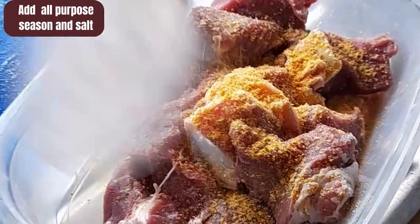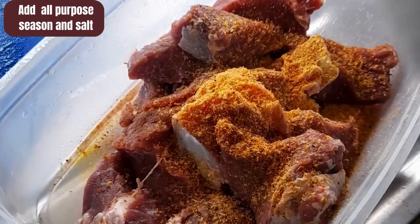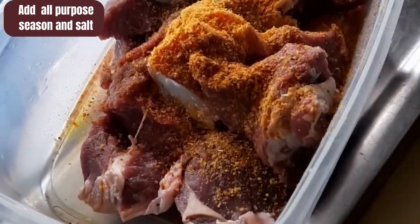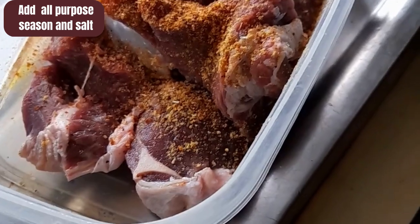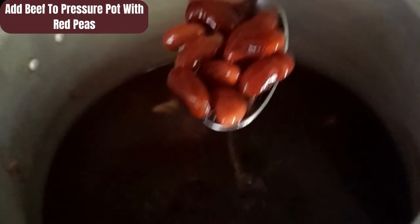After washing, I'll drain off the excess water from the beef, then I'll add some all-purpose seasoning along with some salt and some black pepper. I like to season my meat when cooking soup — it gives the meat a nice flavor. It is optional, but I think it is better when you season and let the seasoning marinate in the meat.